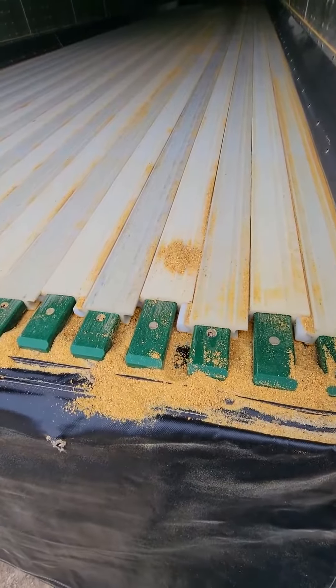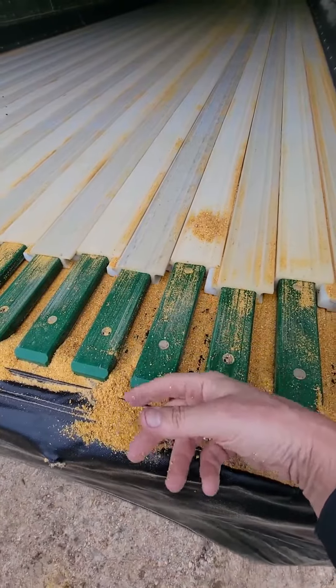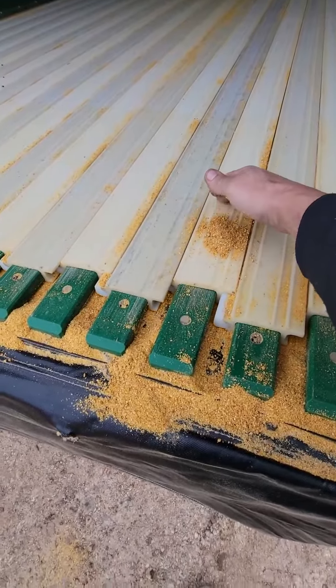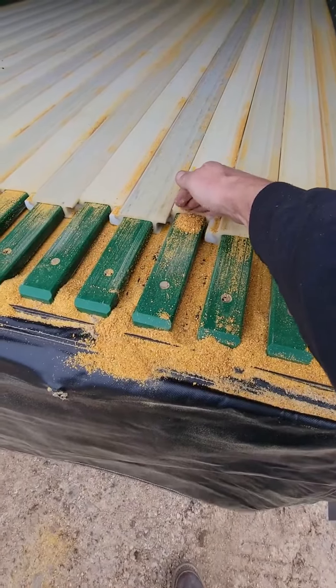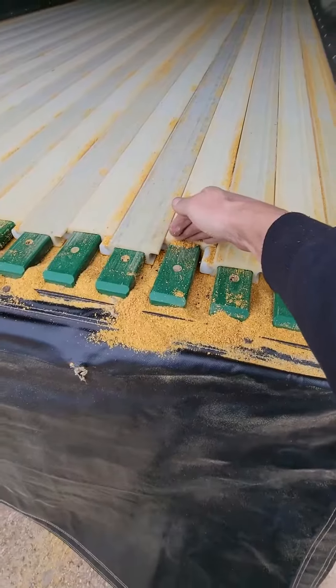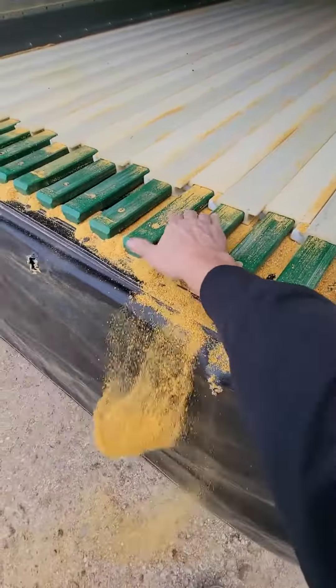It rides on it like that until it gets to the back and then it shoves it off. It ain't going to do it like this because there's nothing to hold it back. So see, if I do this, that comes off. That's what it does. That's how it unloads.